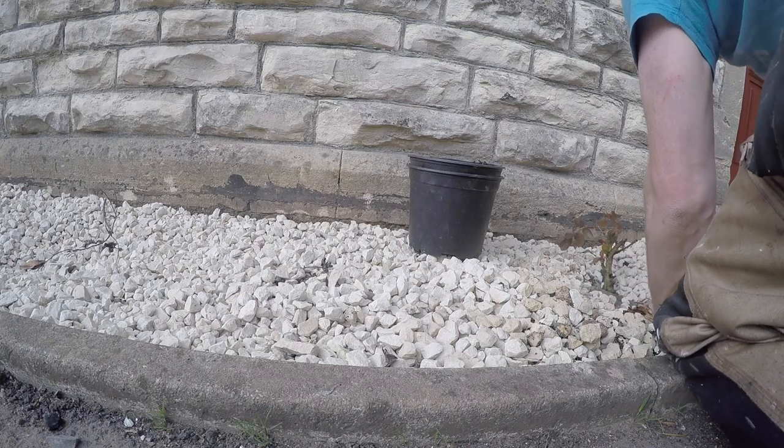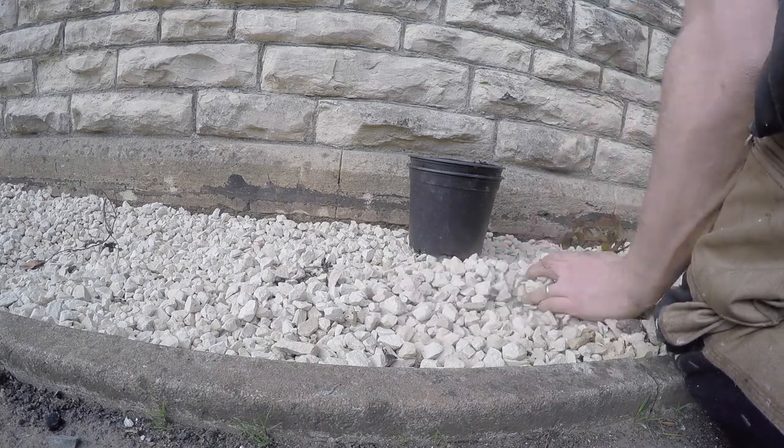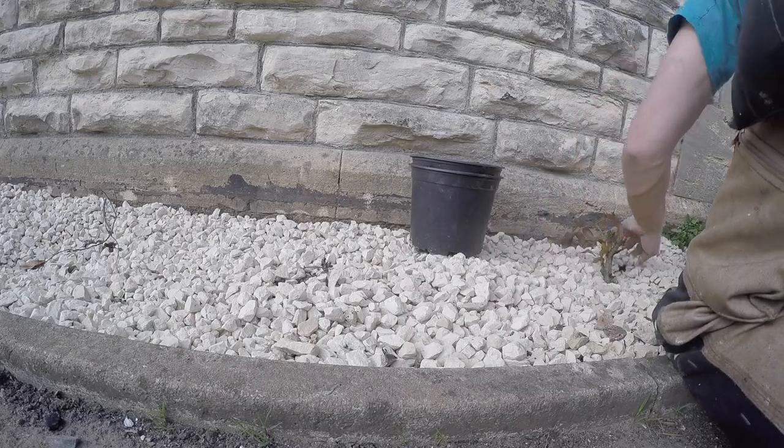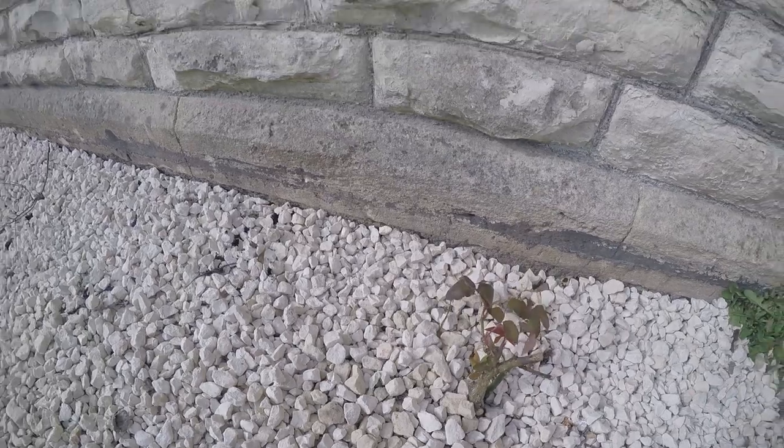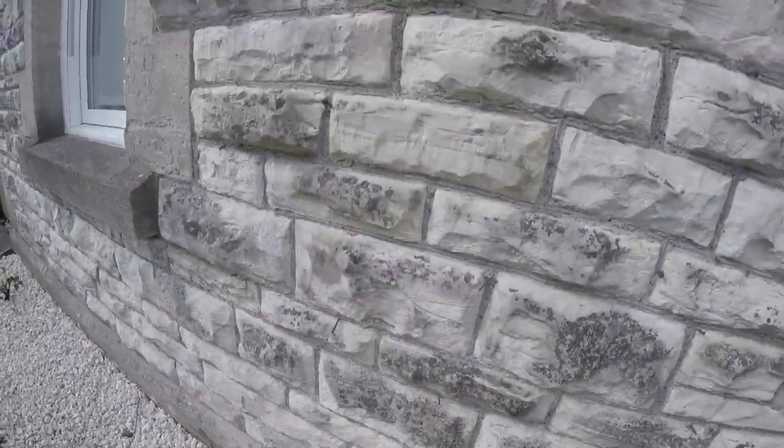Obviously these guys are going to go straight up the wall hopefully. Although it's going to take quite a few years, I wanted to make sure that they're close enough to the wall that they're going to be well supported. And that's it — all finished. Hopefully a few years from now, they'll be four or five metres up this wall.